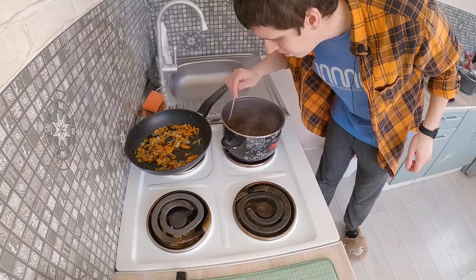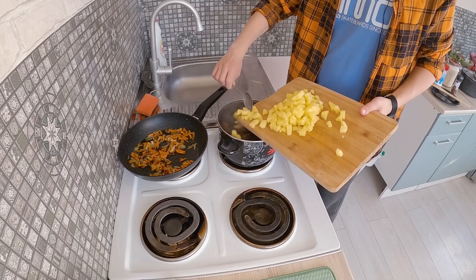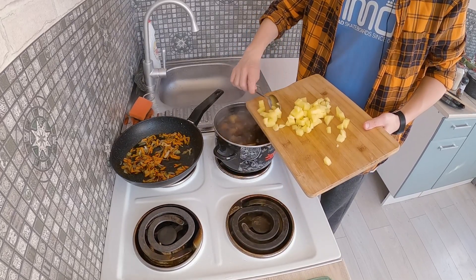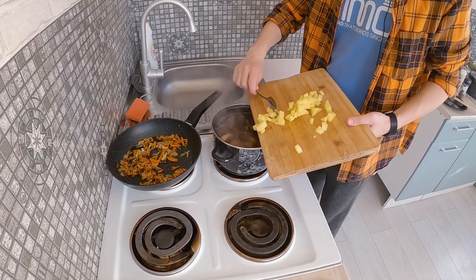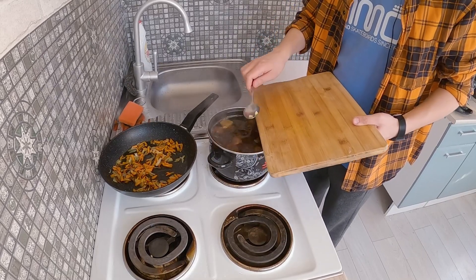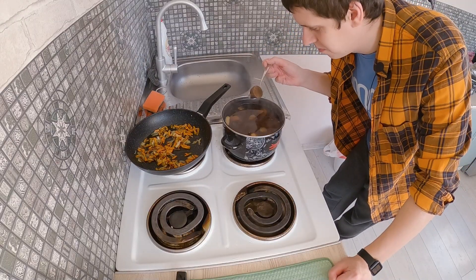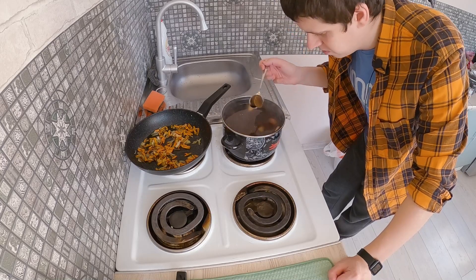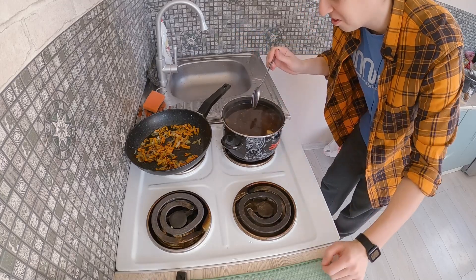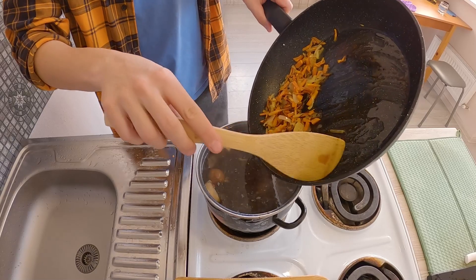But now we have to boil our mushrooms — nice smell — and we can add potato here. In fact it's very easy: you only boil your mushrooms, cut potato, onion, and carrots, and that's all. In total it will be near one hour with all the washing, cutting, and other stuff. Look at this — it's like a piece of mushroom leg, so big! In fact we can use only one mushroom for this big pot of soup. Finally, put here our fried vegetables.